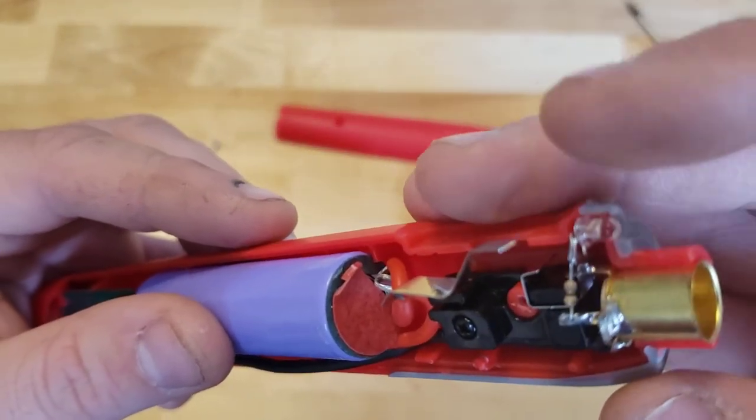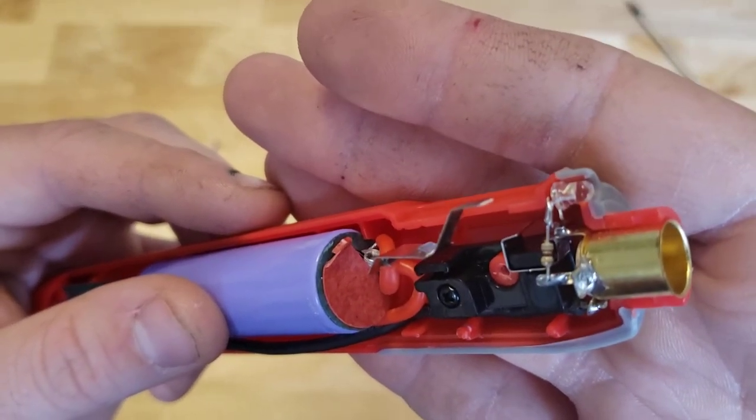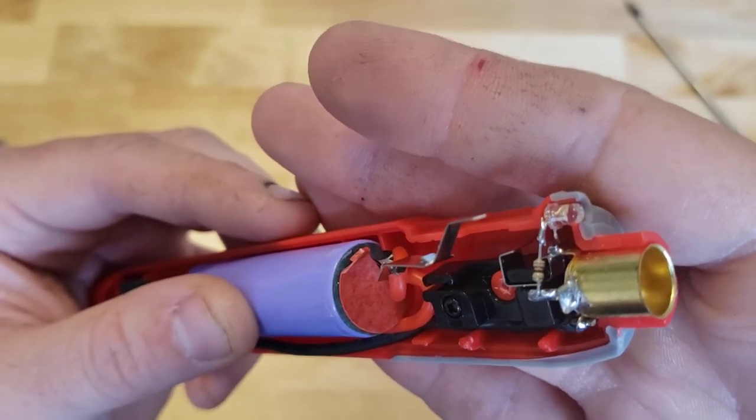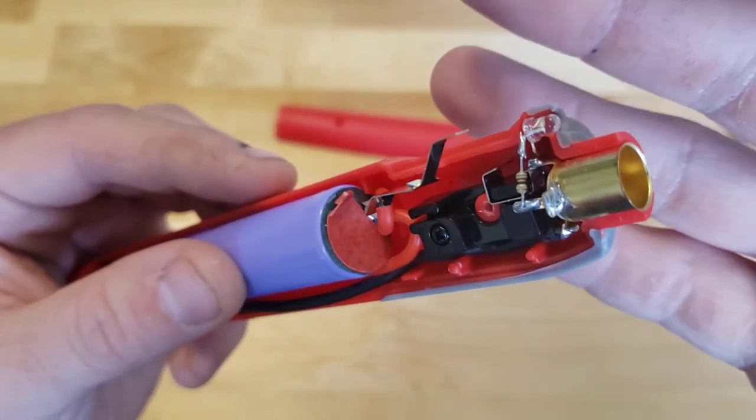All the other stuff going up here essentially looks to be just to run that LED. So it looks like we have our resistor of some sort, and that just functions to turn on the LED. So again, very simple.